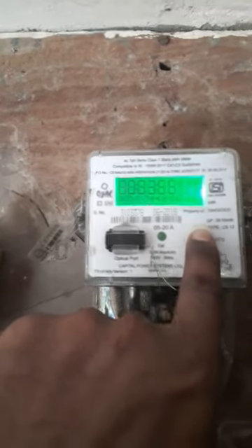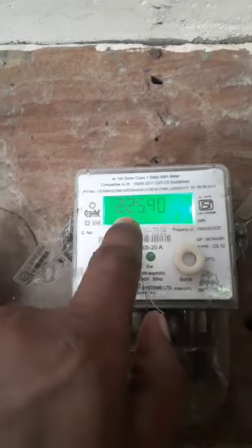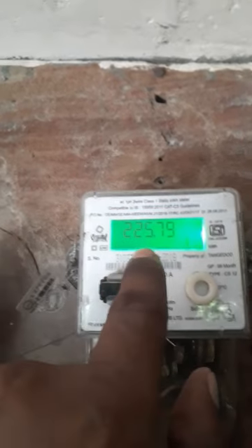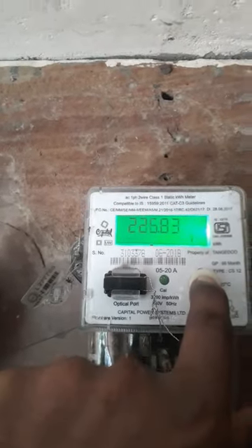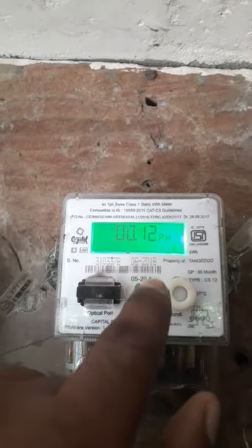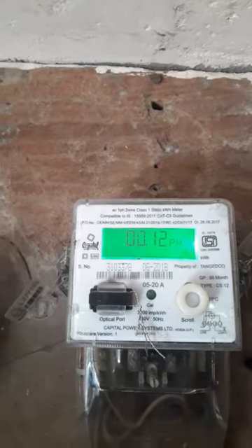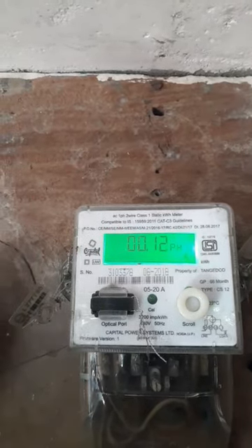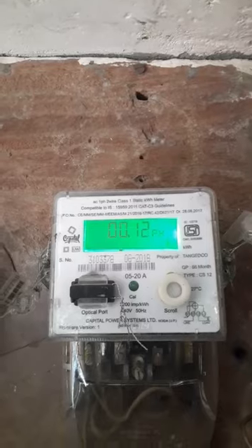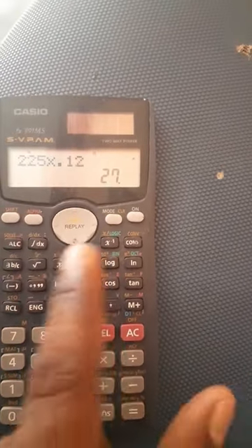If you want to press the button, you can press the button to change it. You can check the reading — it shows 2.12 amps. We need to note the 2.12 amps. So if you press the button, you will see the 2.12 amps.